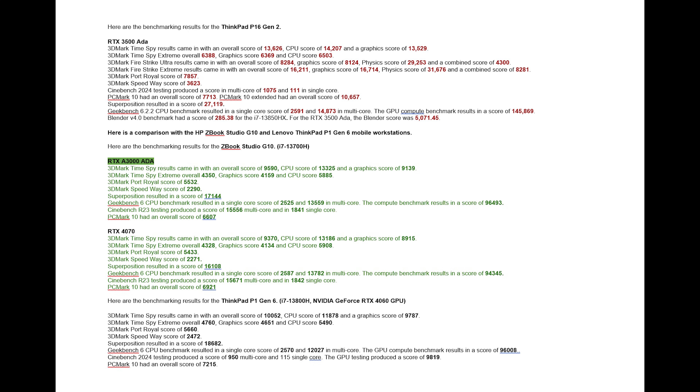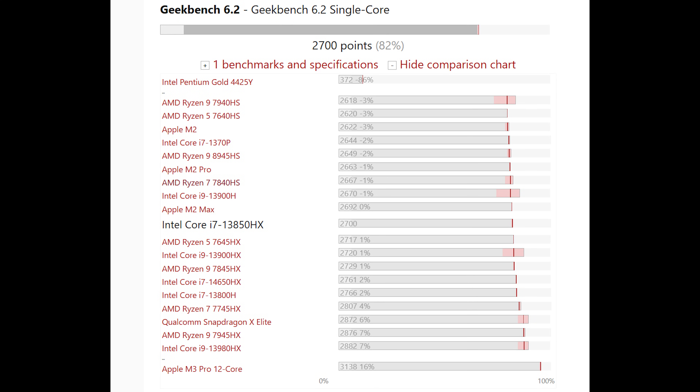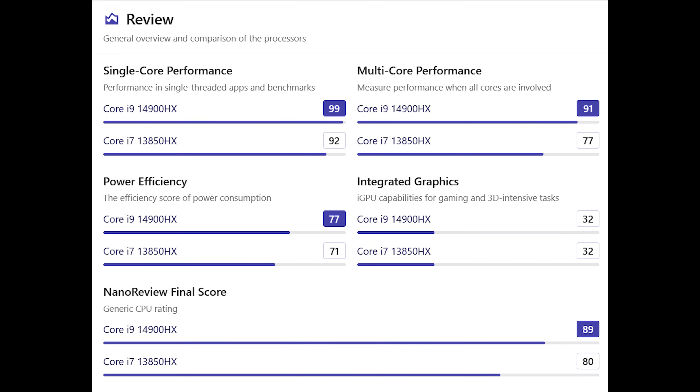Here is a comparison with the HP ZBook Studio G10 and Lenovo ThinkPad P1 Gen 6. The Intel i7-13850HX sits close to the AMD Ryzen 9 7845HX, above the Intel i9-13900H, and just over 15% behind the newer Intel i9-14900HX in multi-core performance benchmarking scores.